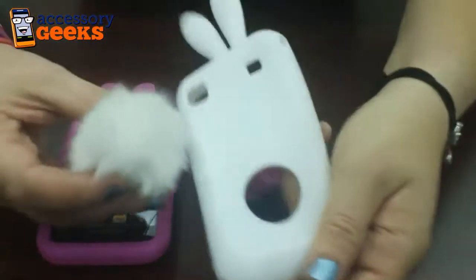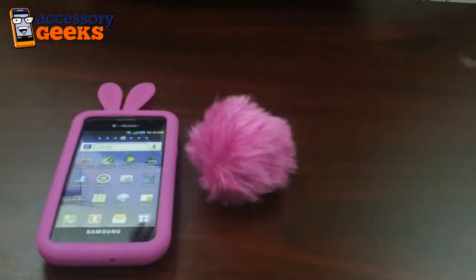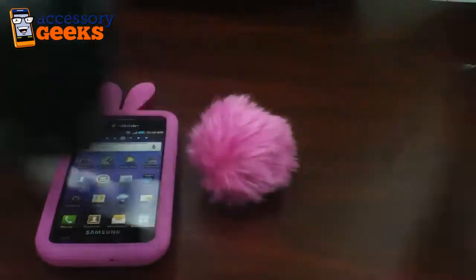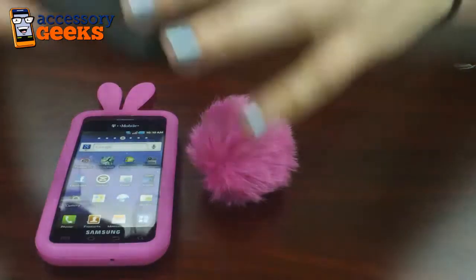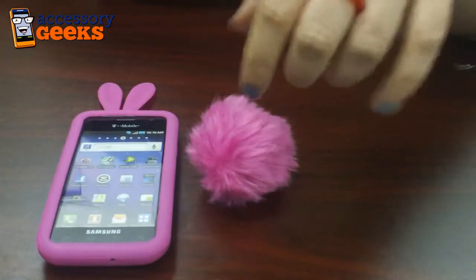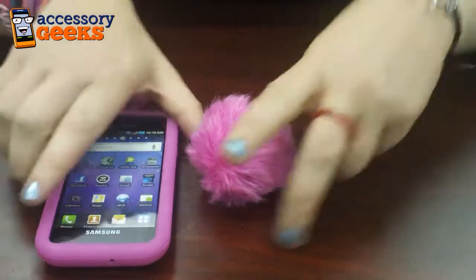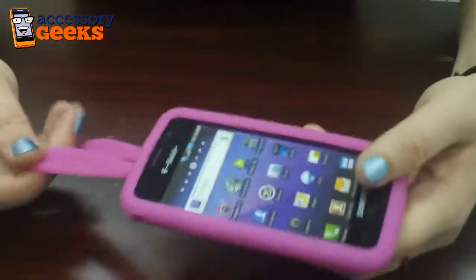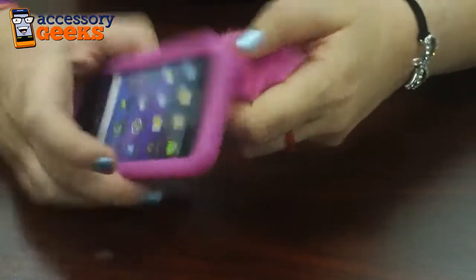This case also comes in white, black with the black tail, black with the brown tail, and we also have baby pink but we are currently out of stock. This one is my favorite because it's the hot pink and it's just really cute. It's not too much but I like it.